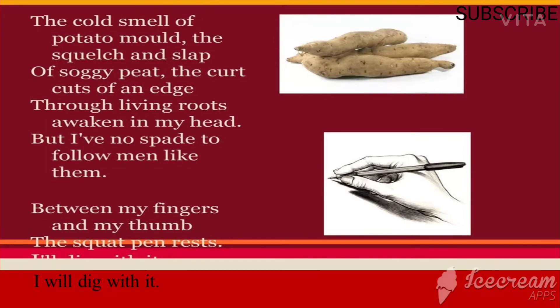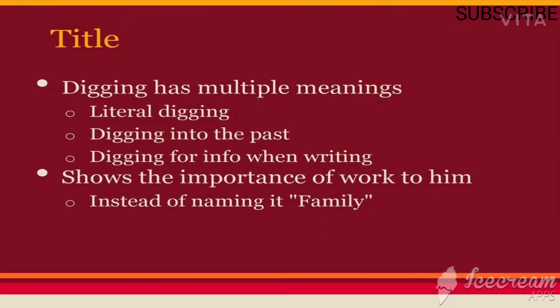He is going to make a mark in his life through a different kind of work. 'Between my fingers and my thumb the squat pen rests — I'll dig with it.' He has the pen between his fingers and he is going to shape society with the help of this pen. He will reconnect with his past with the help of writing.